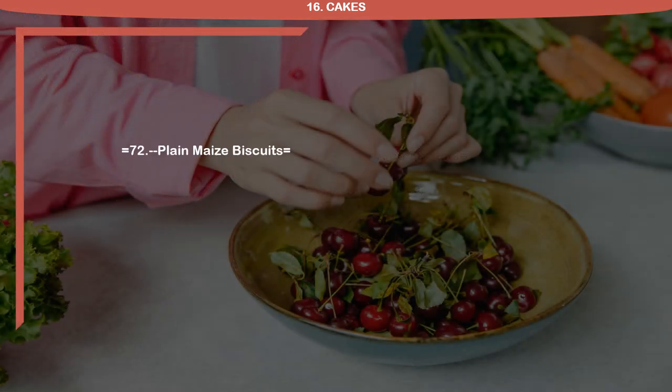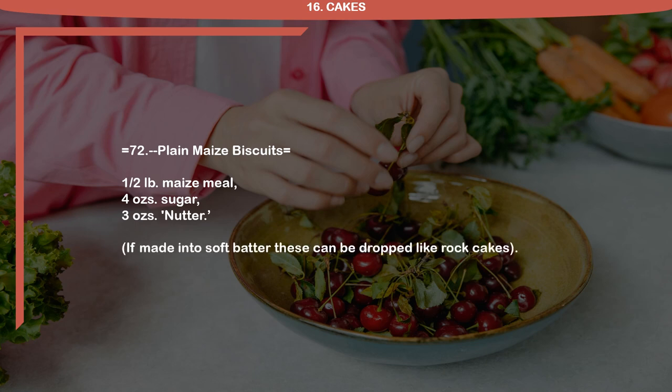Recipe 72: Plain Maize Biscuits. 1 half pound maize meal, 4 ounces sugar, 3 ounces nutter. If made into soft batter, these can be dropped like rock cakes.